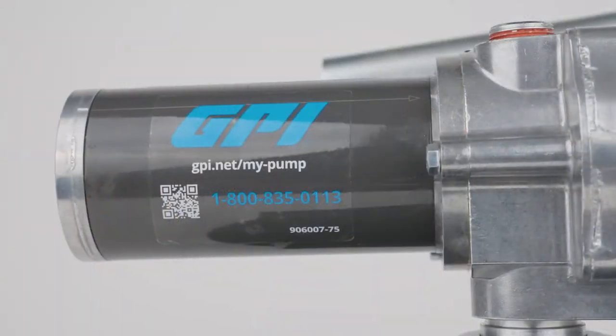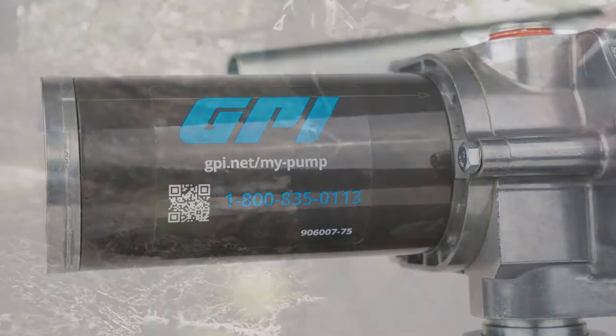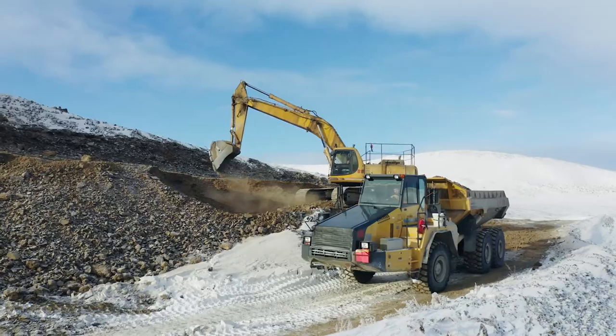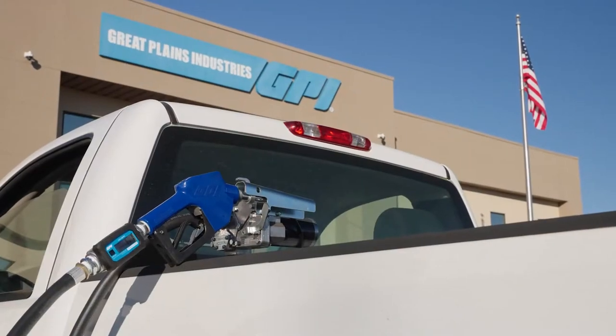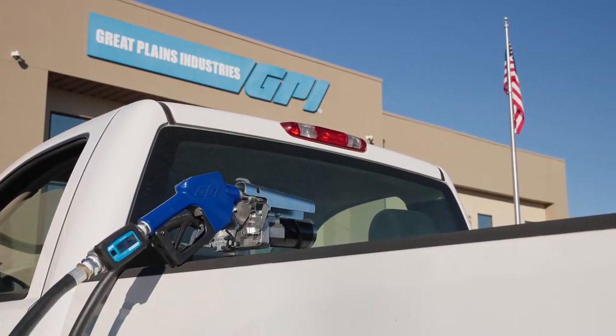M150 is robust and built to last so you can depend on M150 to keep your operation running at the toughest job sites and through the harshest weather conditions.